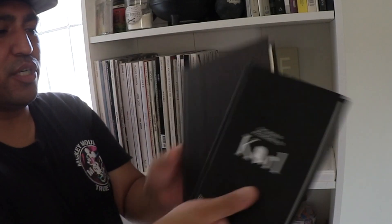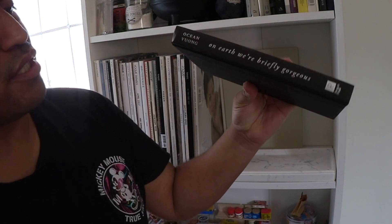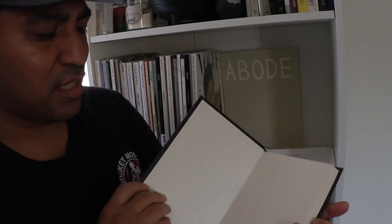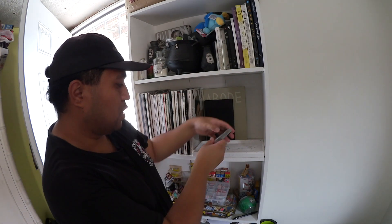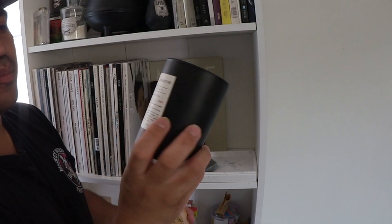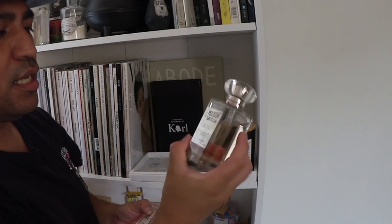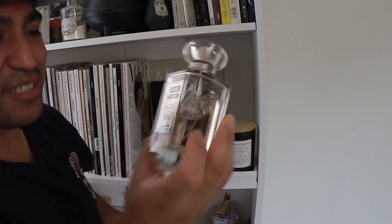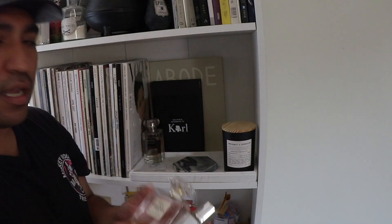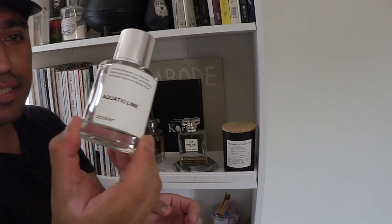This is 'The World According to Karl' and this is 'On Earth We're Briefly Gorgeous' — I took out the cover because it's better like this. I'm going to use my coaster and put it here. Candle — Gata Marshalls, Bergamot and Geranium. I have my perfumes: this is Latte — I can't pronounce it. I have my Chanel No. 5, and here I have this Aquatic Lime by Dossier — it's gifted by them.